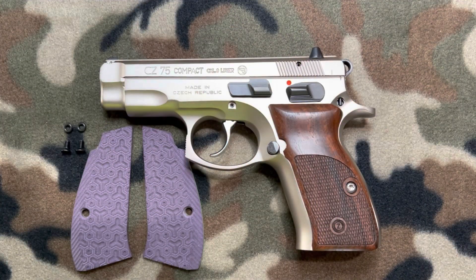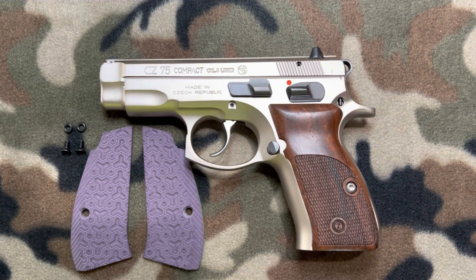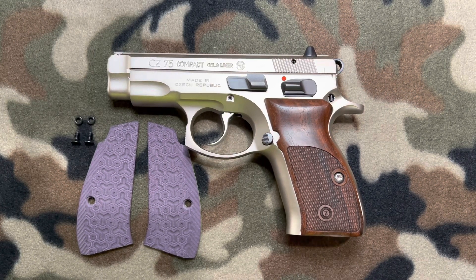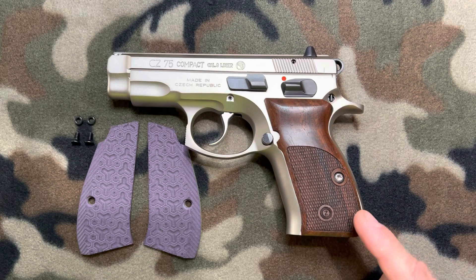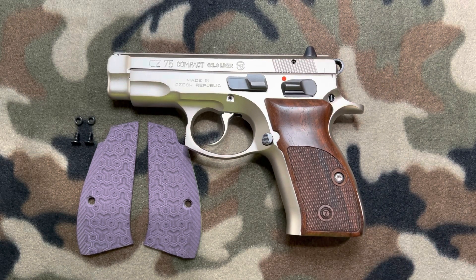Let's get this party started with my CZ-75 Compact in matte stainless. I want everyone to know that every firearm you're going to see today has been safety checked and cleared prior to me bringing them out to the table. As you can see, my CZ-75 Compact in matte stainless has this set of wood grips on it. These grips have a very wide palm swell and it makes this compact gun really chubby around the grip frame.